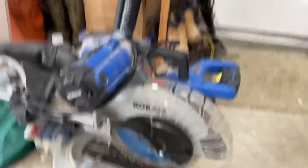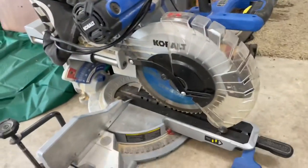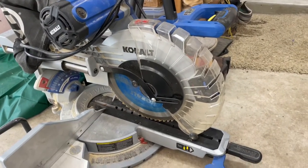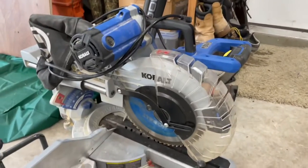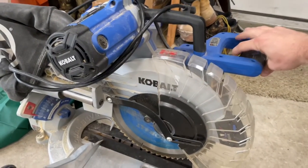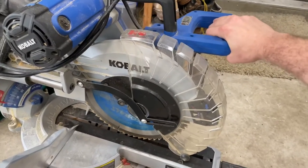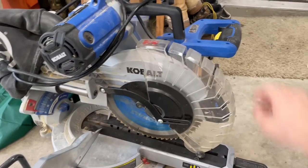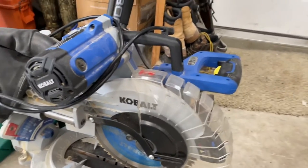A couple years ago I did a video — I'll put it up in the description — about buying this saw and that table saw for a really good price. It has worked flawlessly for a couple of years, but just in the last week or so, whenever I use it, it's a dangerous situation. It will stay on, so if you plug this in right now it's going to automatically start spinning the blade. The issue is inside there is a bad switch, and I'm going to pull this apart and show you what I mean.